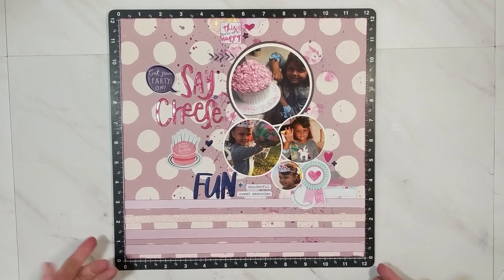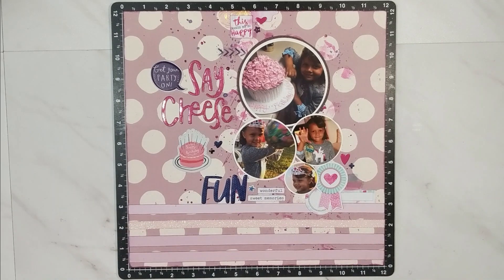I am back with the finished layout. Didn't this turn out fun? I'm going to explain my process.